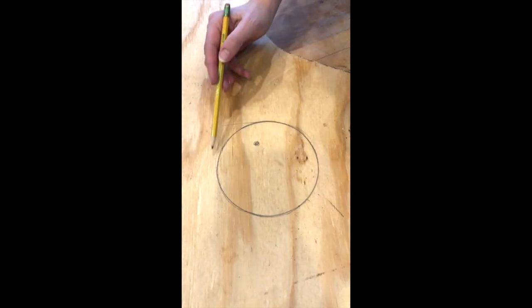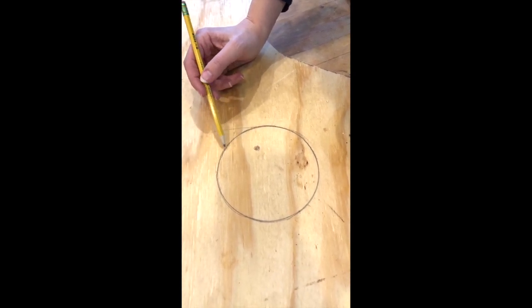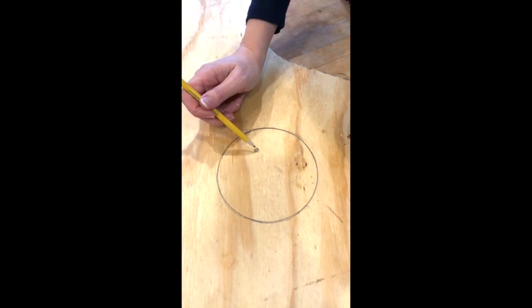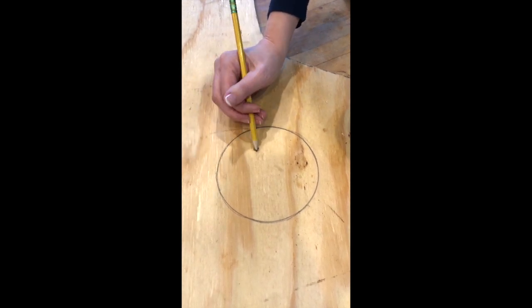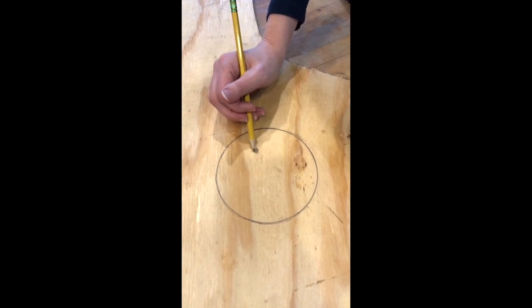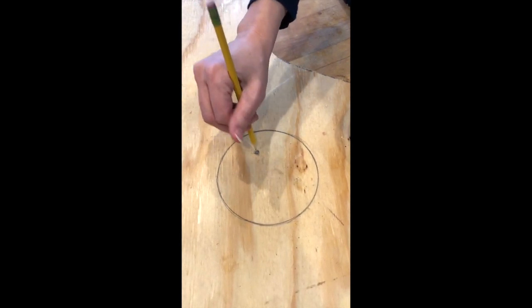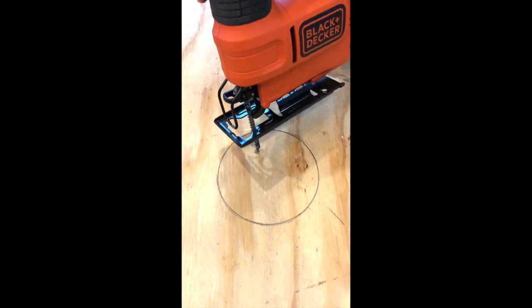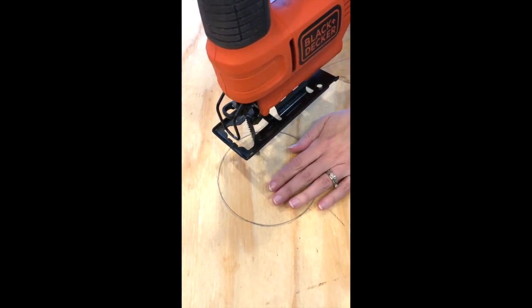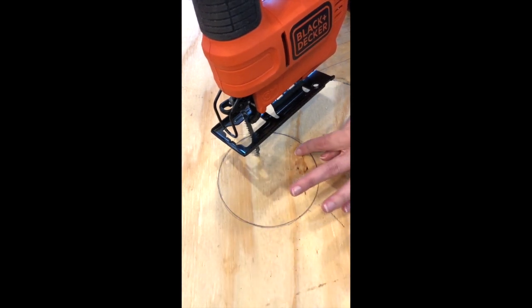Now I'm going to show you a quick tip for if you need to make a circle on your plywood, which I need to do in a couple of projects. You create your circle, and in order to get the jigsaw blade in there you'll need to create a starting hole. I like to make mine kind of in the center but not completely in the center. Then you use a drill with the largest drill bit you have and keep drilling until the hole is big enough to fit the blade through. Then you can have the frame laying flat and go straight to the circle and start cutting.